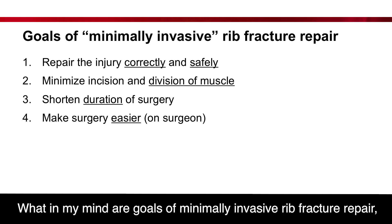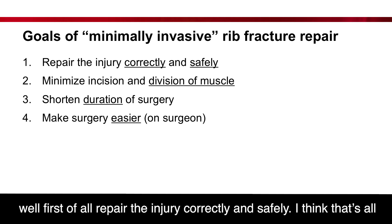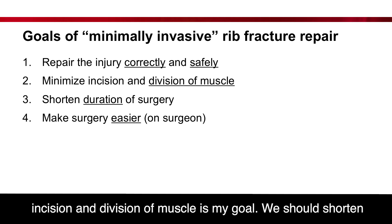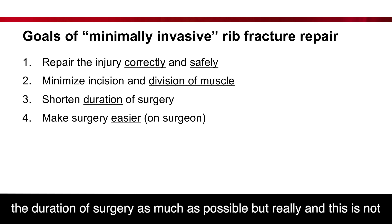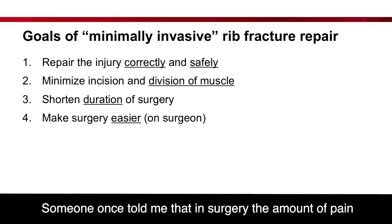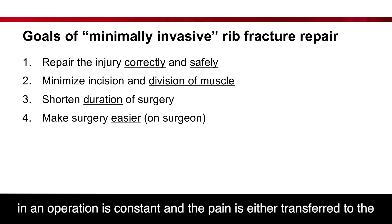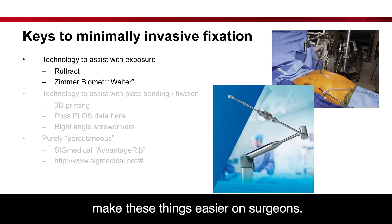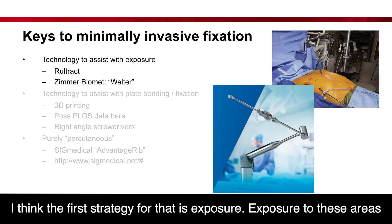What, in my mind, are the goals of a minimally invasive fracture repair? First of all, you have to repair the injury correctly and safely — that's the first priority. But we should minimize the incision, because muscle preservation is my goal. We should shorten the duration of surgery if possible. Someone once told me that the amount of pain in an operation is constant, and the pain is either transferred to the patient or the surgeon — so we should try to make these things easier on surgeons. The first strategy for that is exposure.